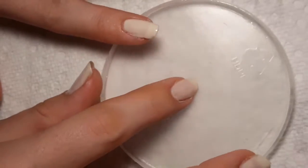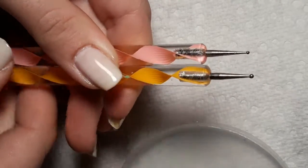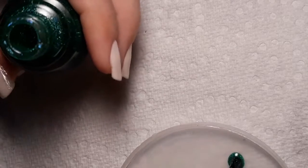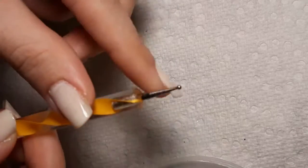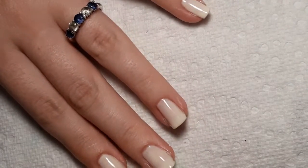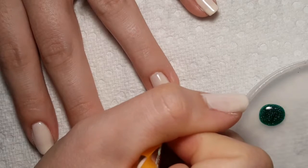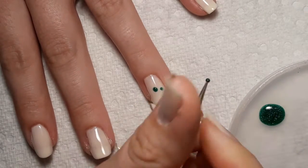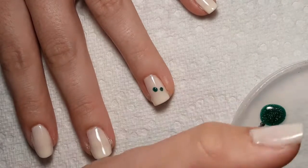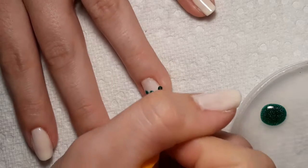I'll be putting those out onto a plastic lid, and I will be picking them up with my two different sized dotting tools. First I'm going to use the darker green — get a good bit of the mound of that out. I'm going to take my orange dotting tool, it's the biggest one. What I'm going to do is dot one dot towards the center on either side, and then fill in with two dots on the bottom and the top.